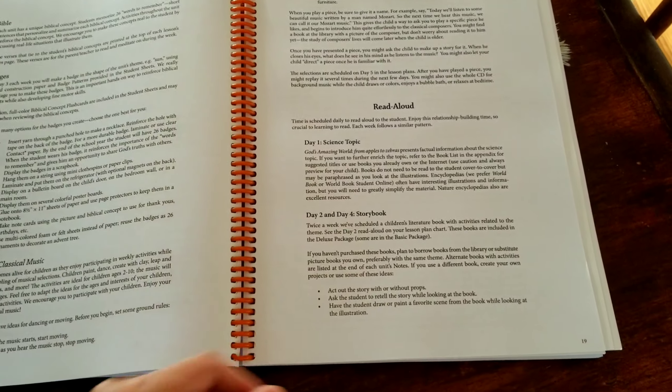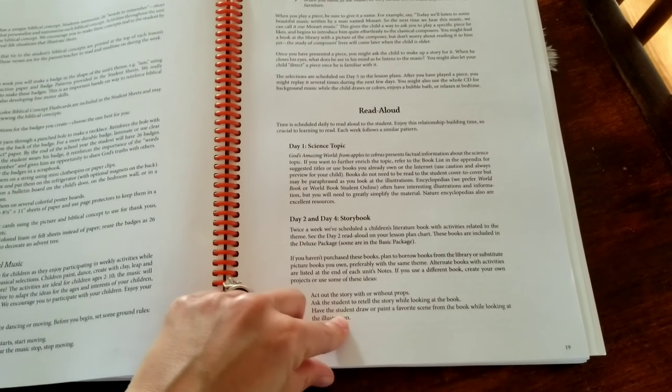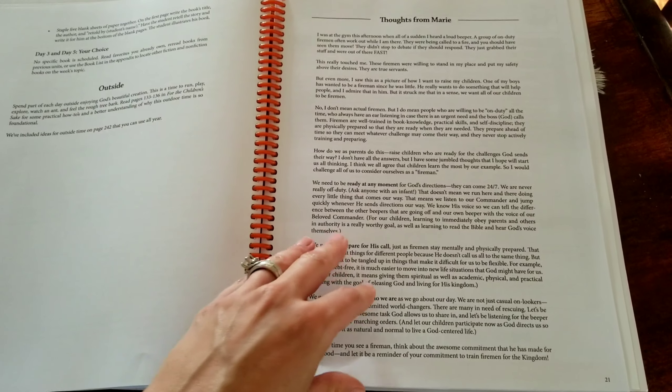The curriculum is full of all your teaching tips, activities, and read-aloud suggestions. We do a lot of read-alouds, and having a curriculum that actually includes that into their everyday activities is great for what we are hoping to accomplish.